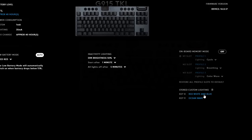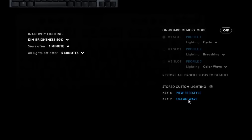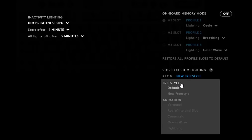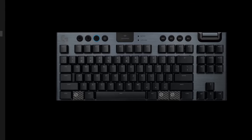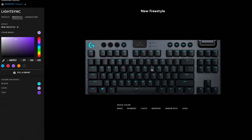There are two additional RGB profiles and three function row profiles you can program. You can't change what the wheel does, but the Logitech G Hub software lets you change what happens when you press the game mode button - by default it deactivates the Windows menu and function key, but you can program it to disable more buttons. You can also create custom freestyle RGB effects or animations, download them to the keyboard, and access them via the brightness button plus 8 or 9. It can only store two custom profiles.